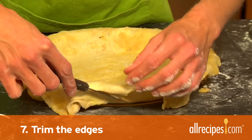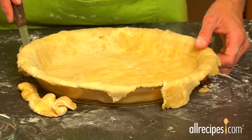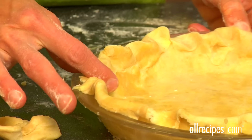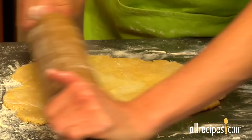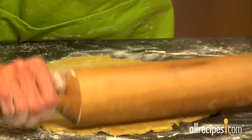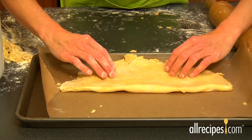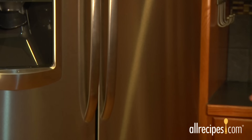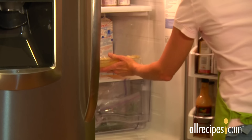Step seven: trim the edges. Use a paring knife or kitchen shears. Trim the dough that hangs over the outer edge of the pie dish, leaving about an inch overhanging. Crimp the edges if you're making a one-crust pie. If you're doing a double-crust pie, roll out the other half of the dough so it's about an inch wider in diameter than the pie dish. Transfer it carefully to a baking sheet lined with parchment paper. Cover it with plastic wrap and place into the fridge for at least 30 minutes. This prevents the dough from shrinking during baking.